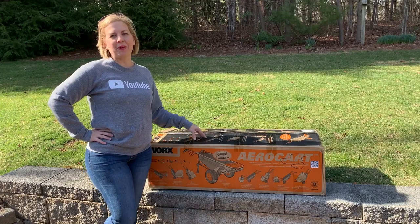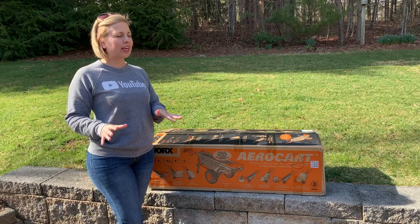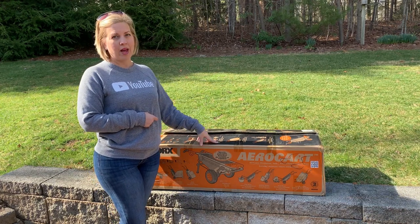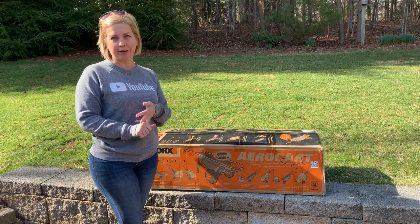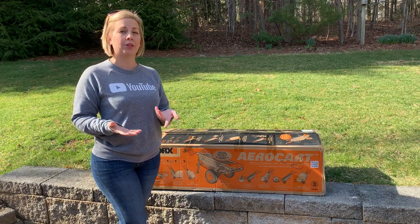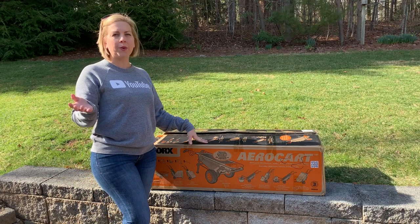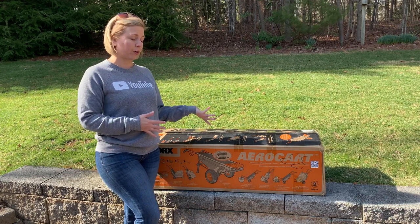Hey everybody, it's Kim with GetGreenBeWell.com. If you are looking for one multi-purpose system at home that can do just a little bit of everything around the house, you're going to want a WORX AeroCart. This AeroCart system acts as eight different functions at home, including a wheelbarrow, a dolly for your furniture. It can move potted plants, trees, and rocks. It even works as a trailer tote, as well as so many more options. We're getting ready to unbox this WORX AeroCart, and I'll show you how easy it is to assemble it and then show you some of the features.